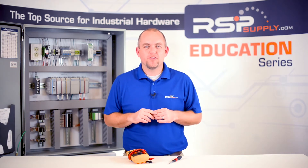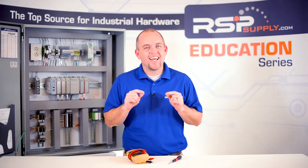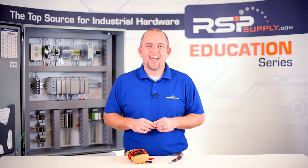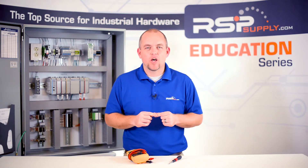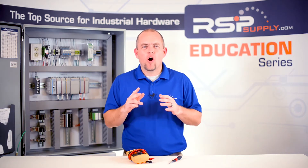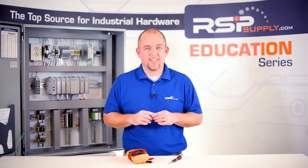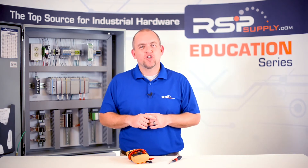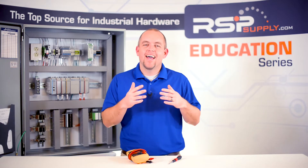In today's video, we're going to discuss the importance of performing testing on a panel before it is installed on site and actually brought online. This testing is commonly referred to as a factory acceptance test, or FAT. We will also discuss some of the hardware that is used to perform these tests, as well as a few different techniques that can be used to ensure that the panel is performing as intended.